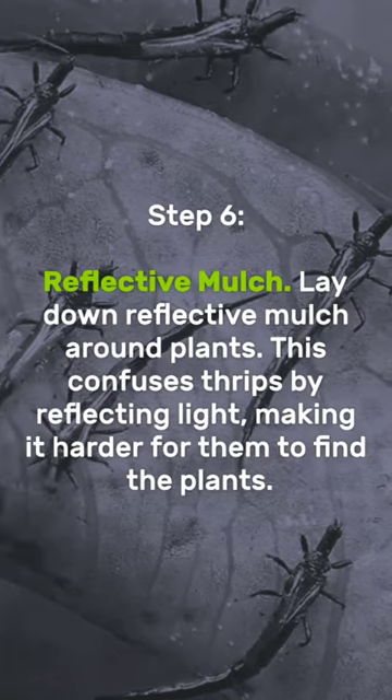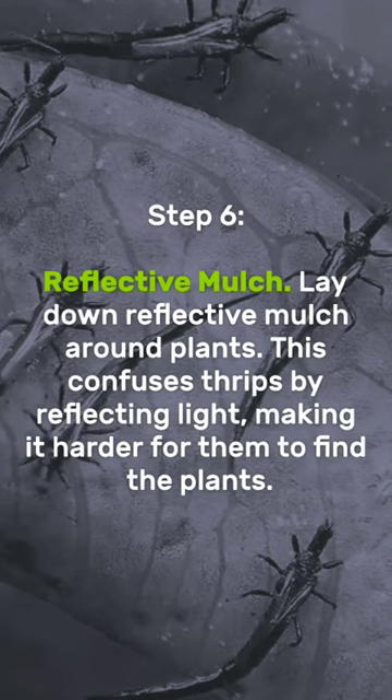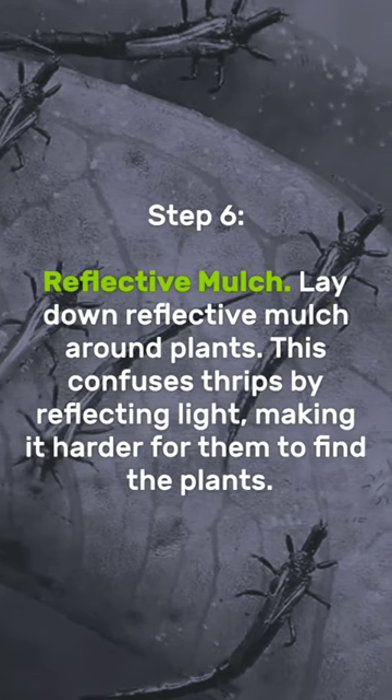Reflective mulch: lay down reflective mulch around plants. This confuses thrips by reflecting light.